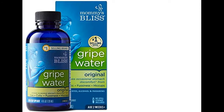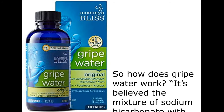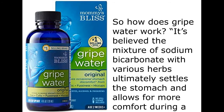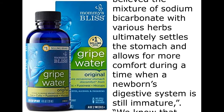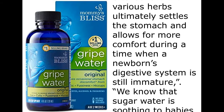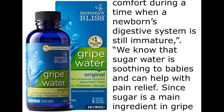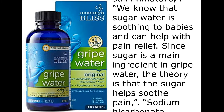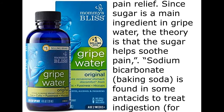So how does gripe water work? It's believed the mixture of sodium bicarbonate with various herbs ultimately settles the stomach and allows for more comfort during a time when a newborn's digestive system is still immature. We know that sugar water is soothing to babies and can help with pain relief. Since sugar is a main ingredient in gripe water, the theory is that the sugar helps soothe pain.